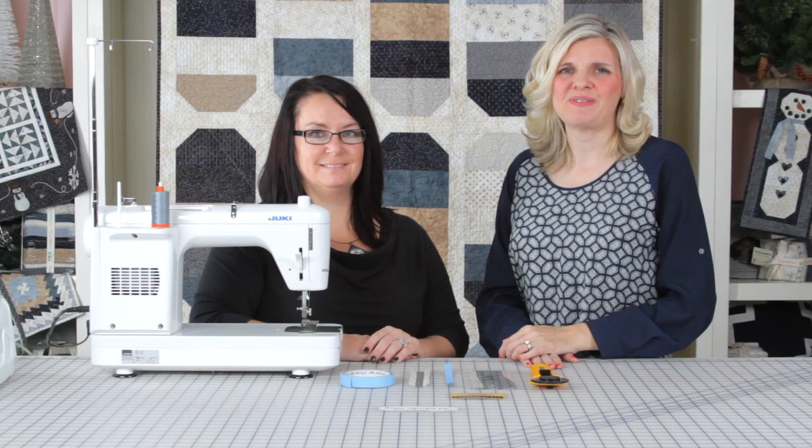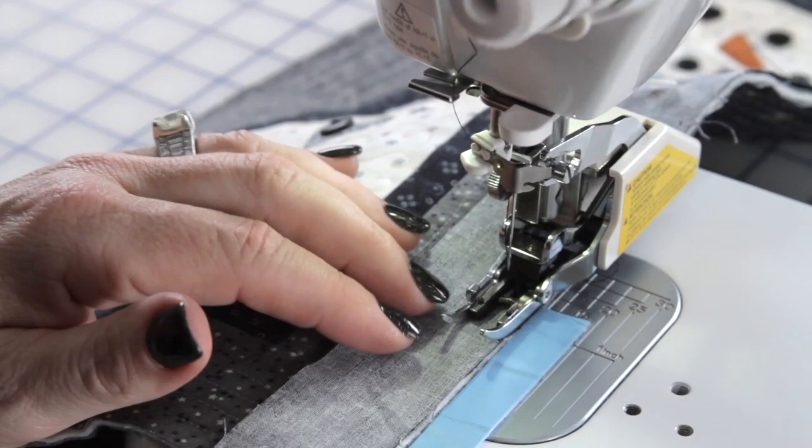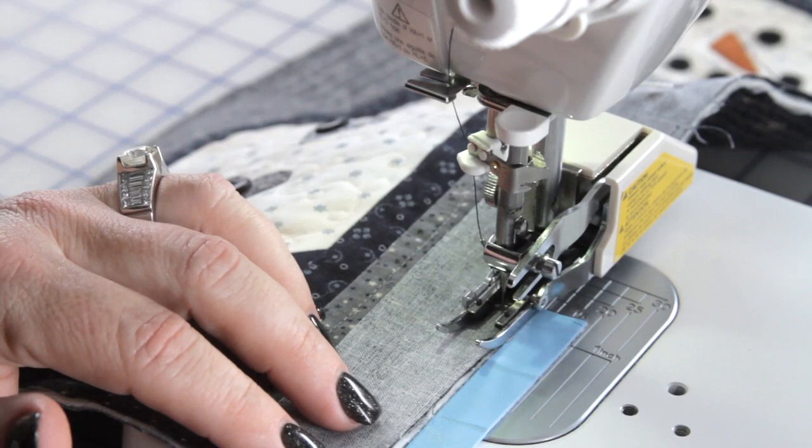Hi, I'm Kimberly with the Fat Quarter Shop and I'm here with Lisa Bonjean of Primitive Gatherings. This weekend I saw that Lisa doesn't use a quarter inch foot on her machine — I do — and I saw that she posted a picture on her machine with blue painter's tape. I couldn't figure out how it worked, so she's going to show us.